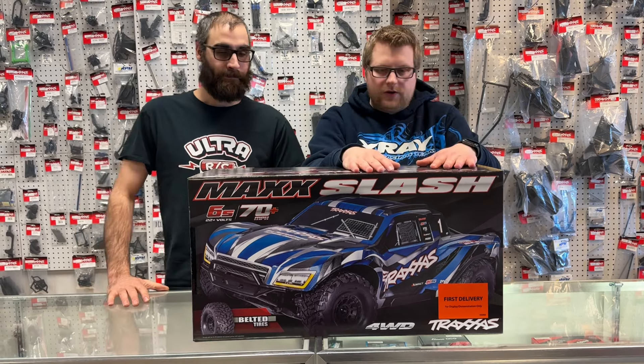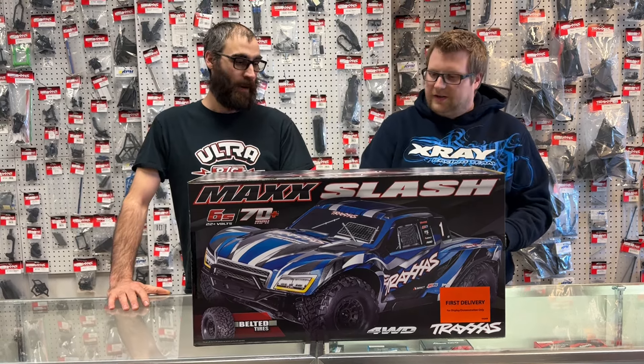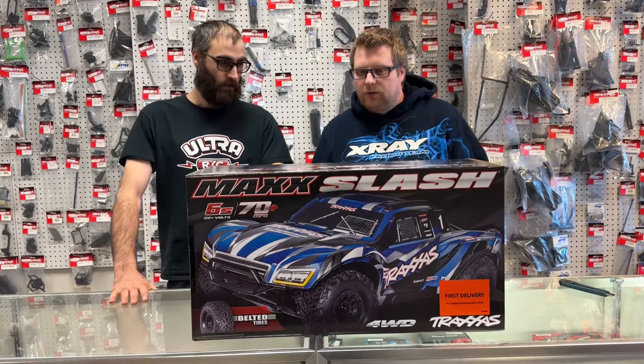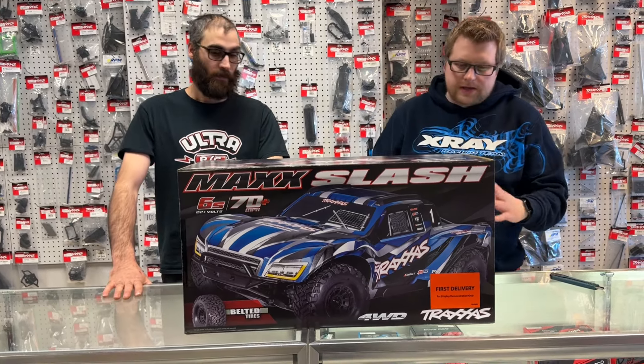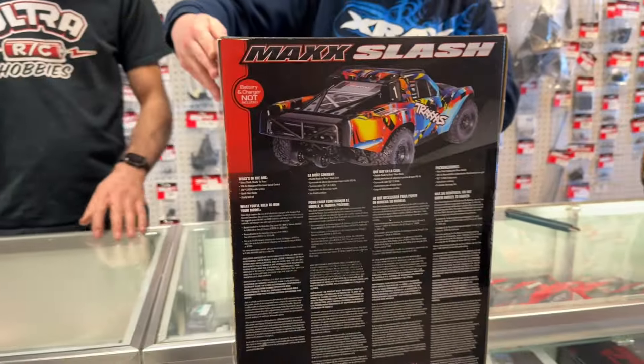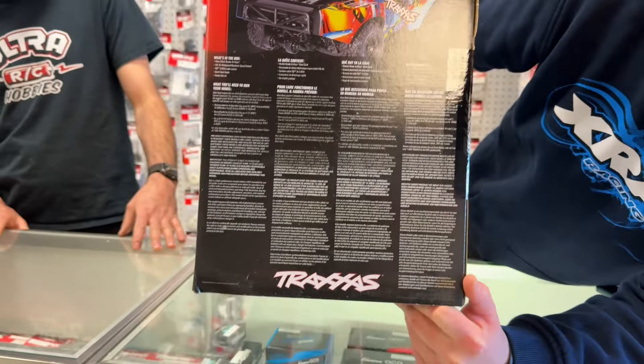So this is the brand new first delivery — we just got this in, it just walked through the door. Pretty excited to check it out. Let's check the box out because we have some pretty cool paneling on this box. First delivery is the blue one, and we get some of the battery info with speeds and all the other good stuff.